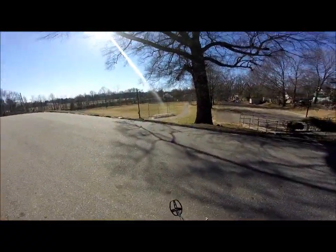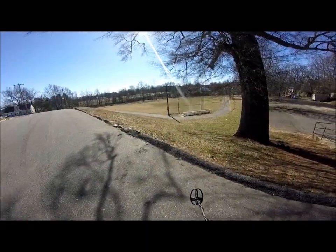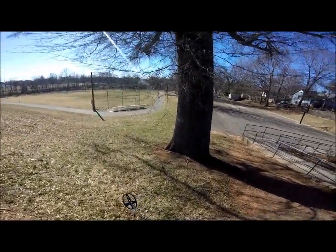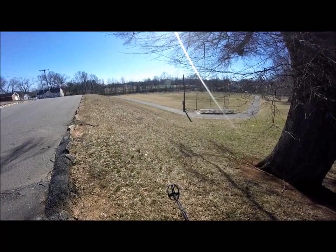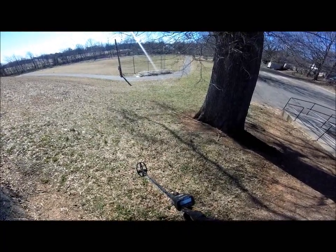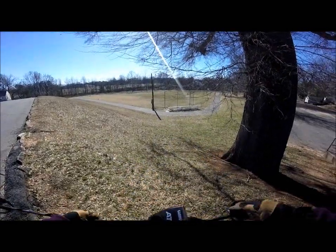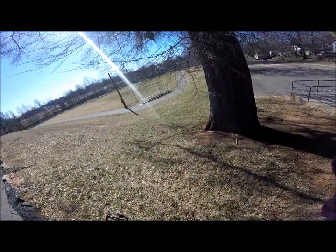All right folks, today I'm just on a kind of a clad hunt, maybe a piece of jewelry. We're gonna hunt this park — a lot of football games and things are played here — and we're gonna see if we can find a little change and maybe some jewelry. I've got the Garrett AT Pro and it's ready to go, so I'm gonna start doing a little hunting. I'll be back when I find something.